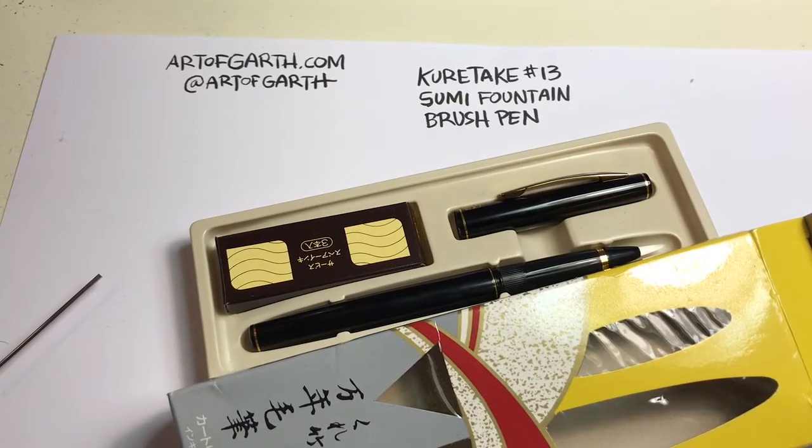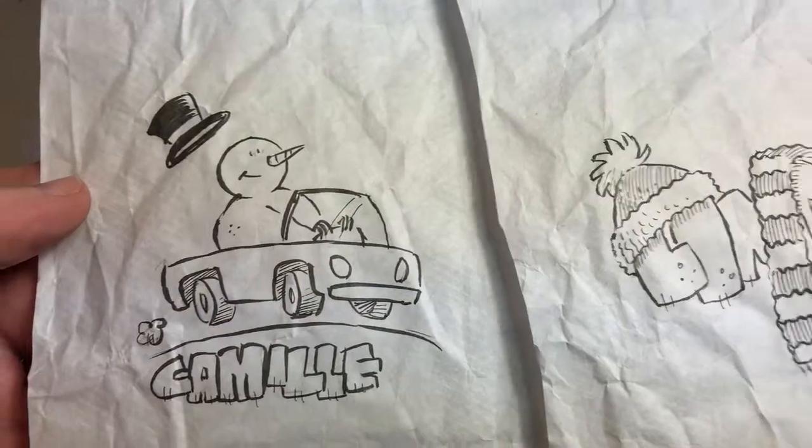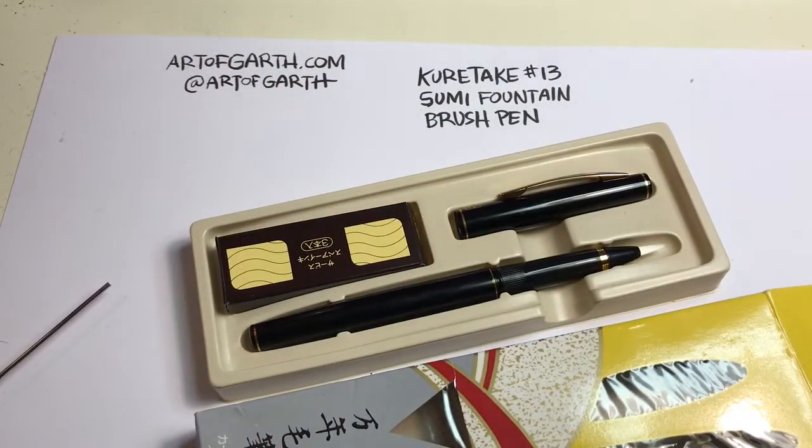Hello, my name is Garth Bruner. I'm a children's book illustrator and a lunch bag daddy doodler, meaning that I draw quick doodles on my kids' lunch bags every school day, and I've been doing that for several years. I've drawn well over 1,700 doodles, and today I'm going to give a quick review of one of my favorite art tools that I use for those doodles and some of my professional work — the Kuretake Number 13 Sumi Fountain Brush Pen — and I'll show you how I refill it with my preferred ink.